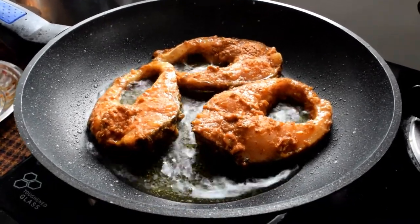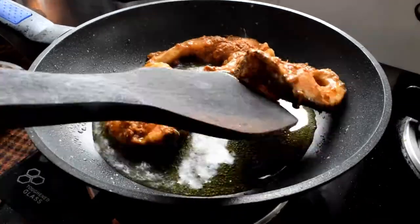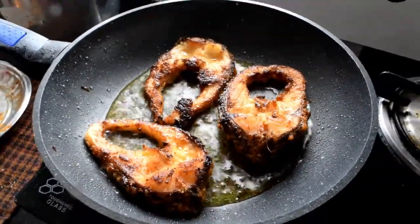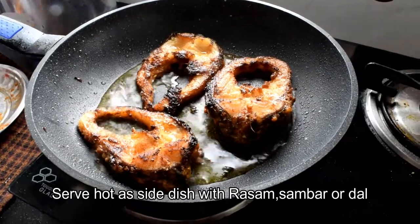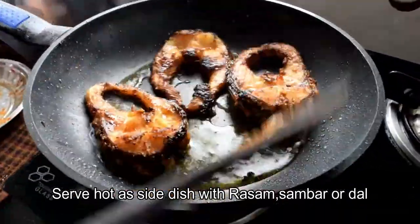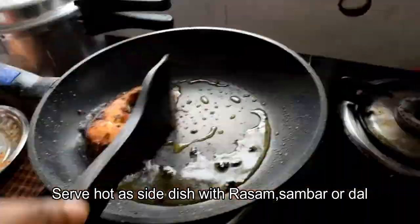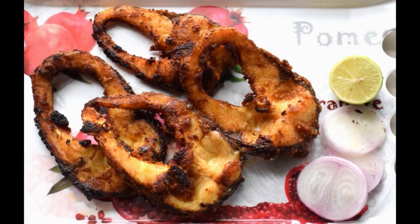We will fry the fish for 5 minutes. Fry the fish for 5 minutes until done.